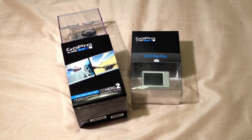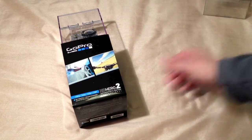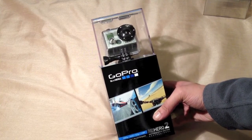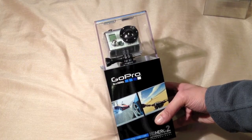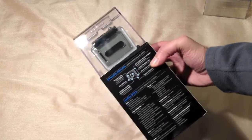Here we have a GoPro HD Hero 2 along with an LCD backpack. I want to mount this to my bike, so I thought I'd finally go for one of these, considering that it's two times better than the previous generation Hero, and also comes with some other features such as HDMI out and so on.